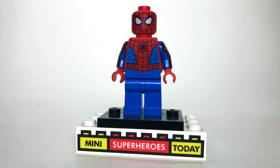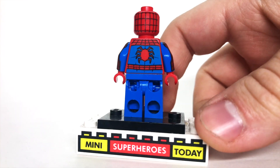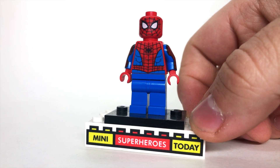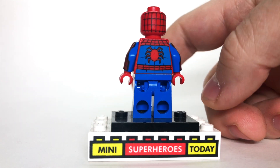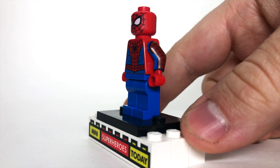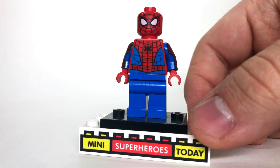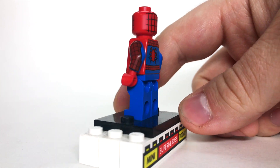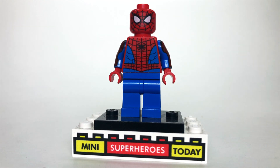Since most of the 2021 sets for Marvel so far have been Spider-Man, we'll start with Spider-Man stuff and jump into the Avengers at the end. The new Spider-Man this year has 100% new parts — well, except for those standard blue legs — but the big draw, of course, are those printed arms. We've always wanted printed arms on Spider-Man and we finally got them. It's a great representation of the character, not too much like any one version, giving classic Spider-Man vibes, and he's a great figure even though he's the most common in this wave.